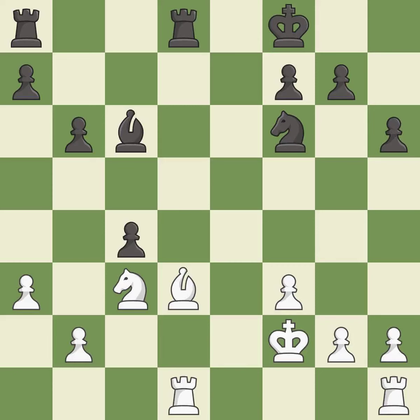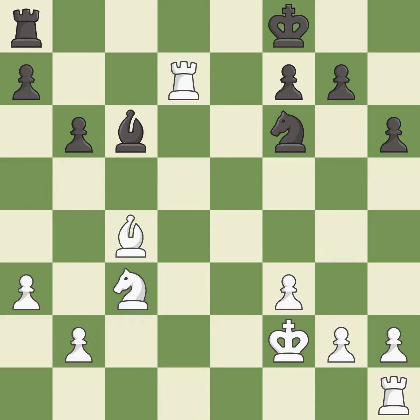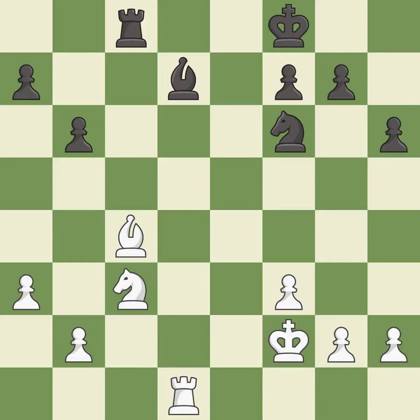After all captures, this is an equal trade — it is excellent. Takes back. A solid choice. This maintains the balance in material with a good trade — it is excellent. Recaptures. This develops a rook off its starting square, getting it into the action — it is excellent. This develops a piece while also winning a tempo on a bishop — it is excellent. This defends the attacked bishop.